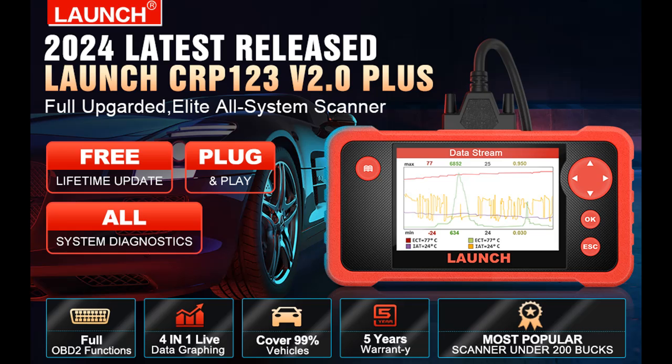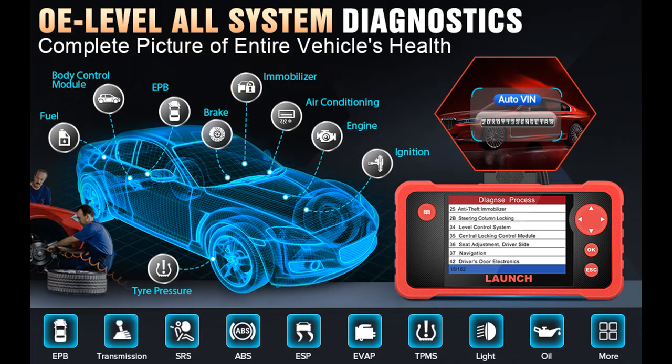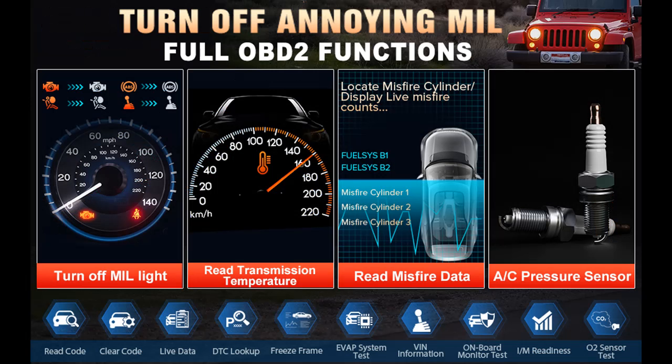Read reviews that most people are talking about: Launch CRP123 V2.0 Plus Elite, 2024 New Model, All System Scan Tool, OBD2 Scanner Diagnostic Tool. The CRP123 V2.0 Plus Elite OBD2 Scanner is a 2024 upgraded version with more powerful compatibility.